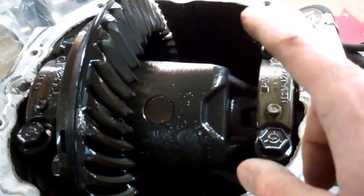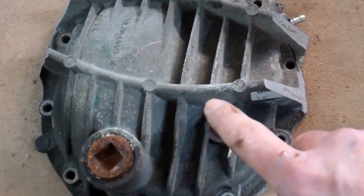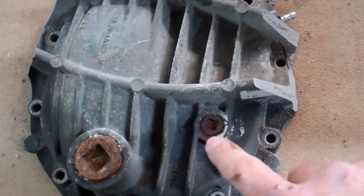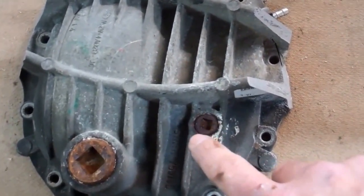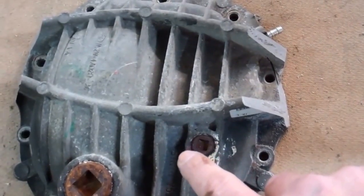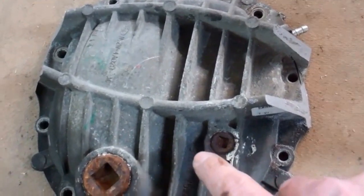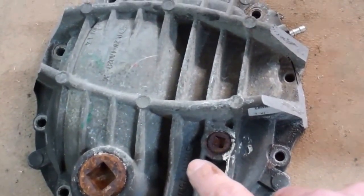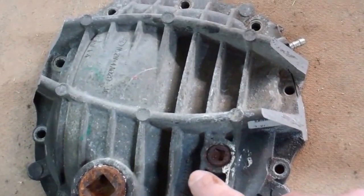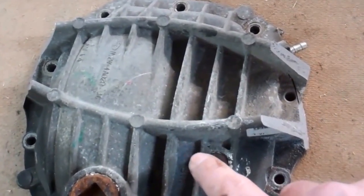I'll probably spend a little bit of time cleaning this guy up — there's a lot of oxidation here, and I could use something to do while I drink my beer. So that's it for this first installment of Ford 8.8 IRS into a second generation RX-7. I hope you join me for the next one. Have a great day.